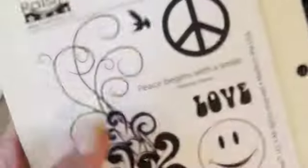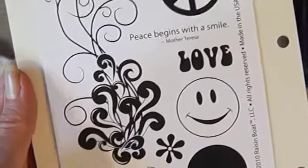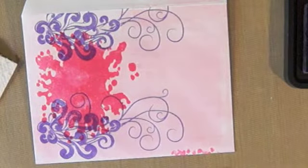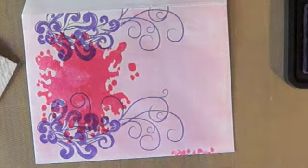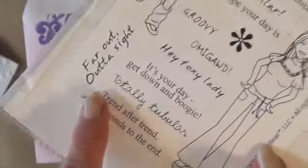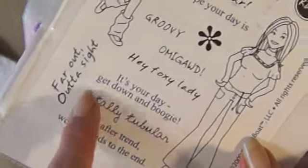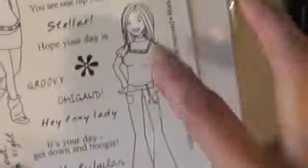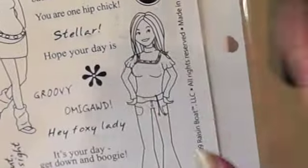I'm also using this set, Peace and a Smile, and I love this quote: 'Peace begins with a smile' from Mother Teresa. You can use that for so many different things. Then I'm also going to use this set, Flashback Gals from Flashback Lane. I want to use 'Far Out' because we used to say far out all the time, and I might use her on a tag on the inside.